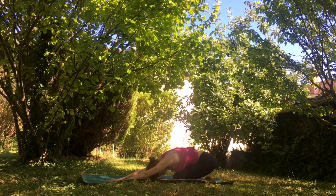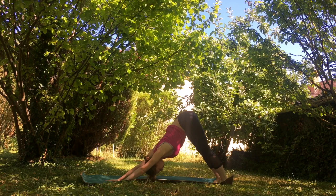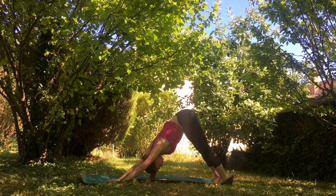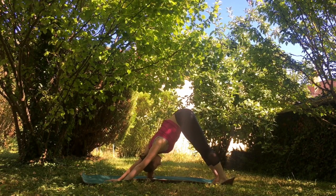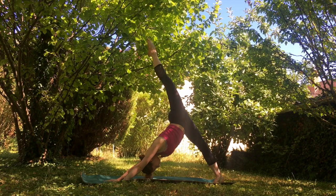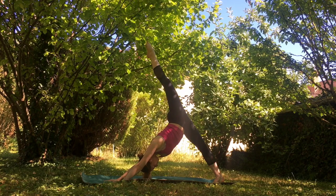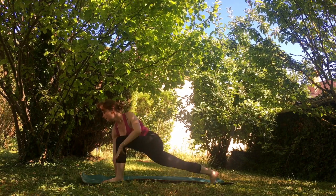Feel the oxygen coming into your lungs. Let's tuck our toes and go back into our downward facing dog, really feeling this posture for just a couple of breaths. Go ahead and bring your left leg up high into your down dog splits, opening up those hips — perhaps stacking them if you can. Bending that knee, and let's step into our high lunge.